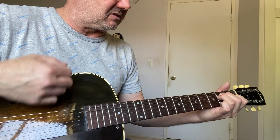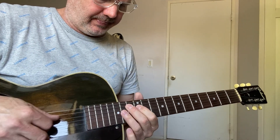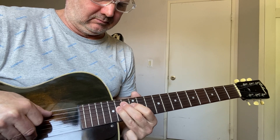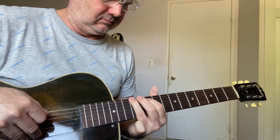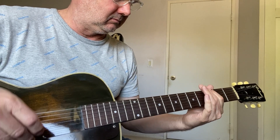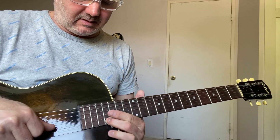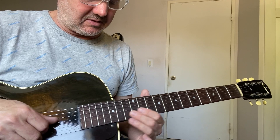Plays really well, stays in tune. A little string buzz, and it'll be a tiny bit way up there on the high frets.